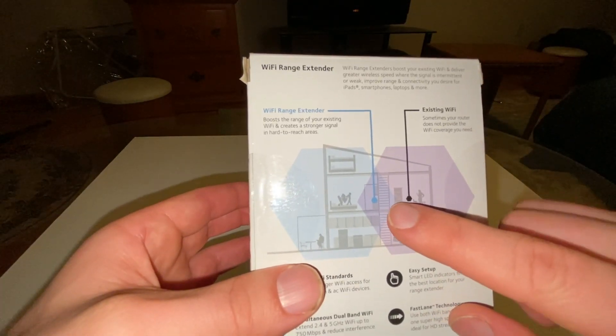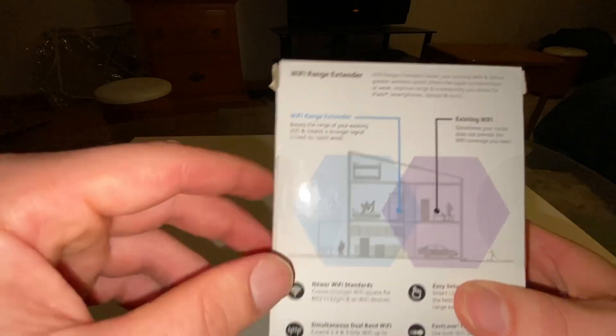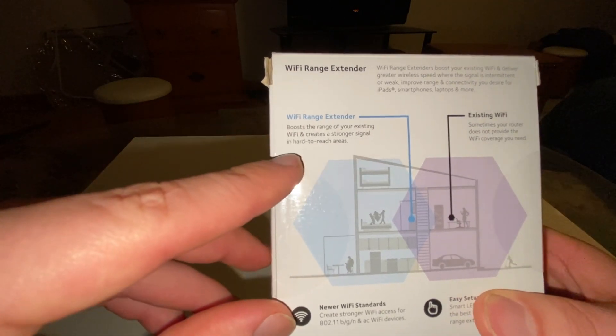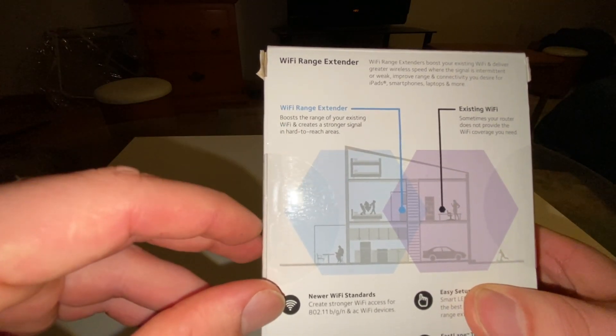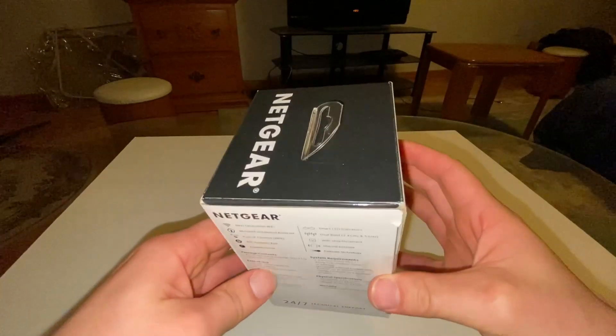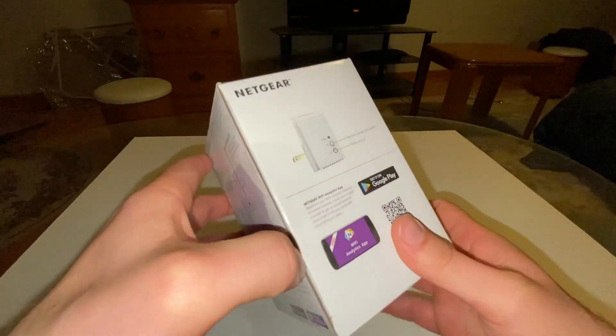You're supposed to install it at about the end range of your current Wi-Fi, and then it boosts coverage about double that area. All right, gonna unbox this carefully in case I have to return it.